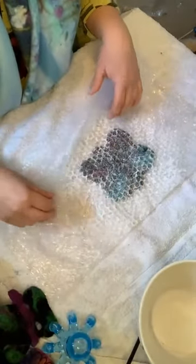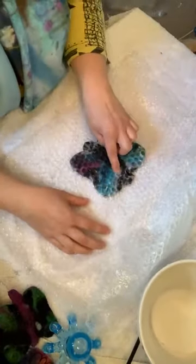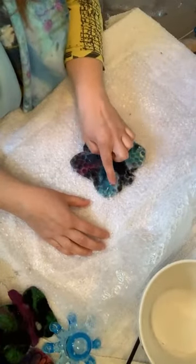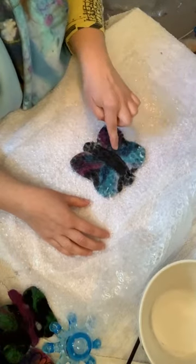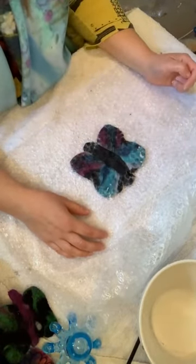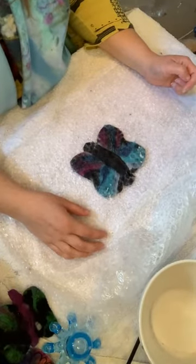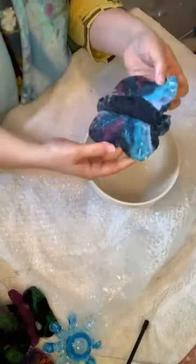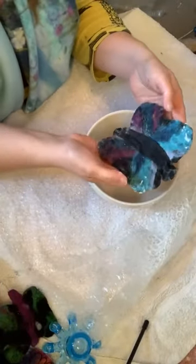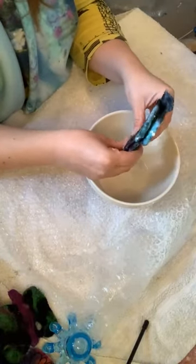If I open it up now I can see things are staying in place — they've stuck to the black background — which means it's ready for the stronger bit of felting. We did the gentle stage and now we're going to be a bit rougher with it. I'm going to fold it in half and squeeze out some of the water.